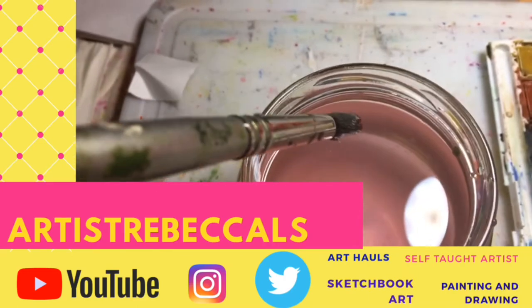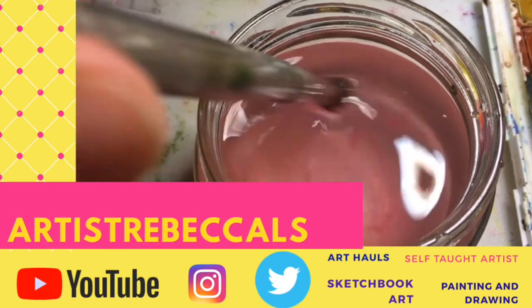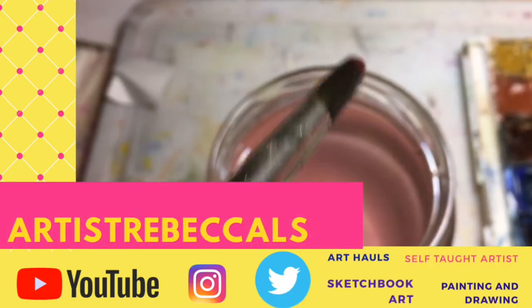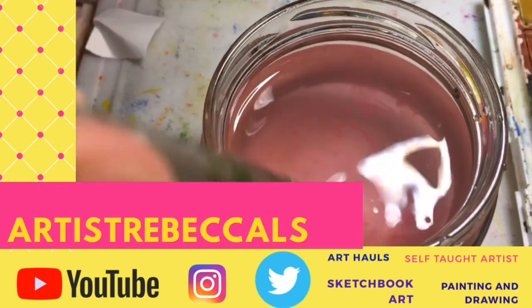Artist Rebecca LS — the channel that inspires you everyday. Subscribe or I'll throw paint at you! To support my channel even more, like the video, subscribe, and watch a playlist or two. Don't forget to comment.